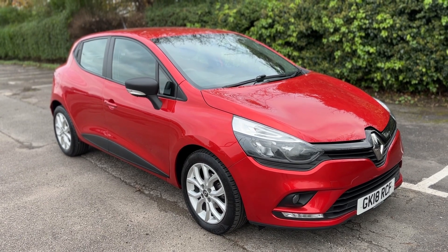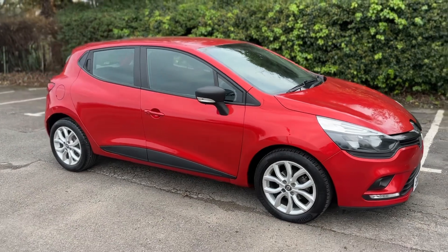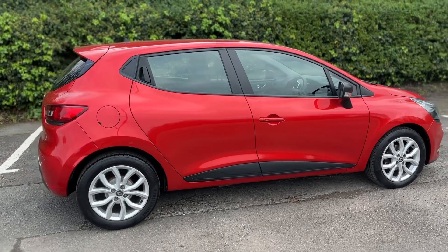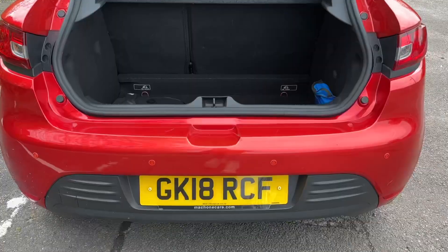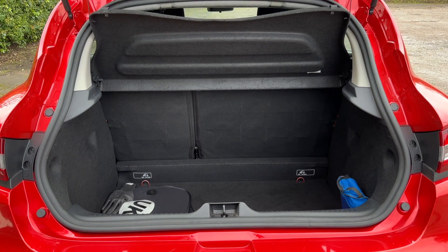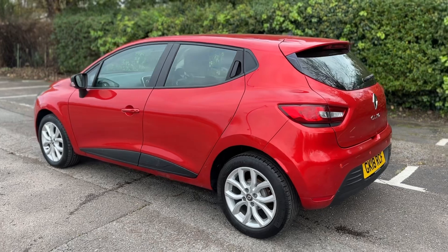Here we have the Renault Clio on an 18 plate. Starting off outside, you can see it's a five-door car with alloy wheels. Moving to the back of the car, we have reversing sensors, plenty of boot space, along with a 60/40 split folding rear seats to increase space even further.